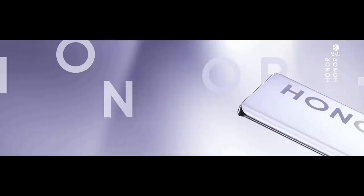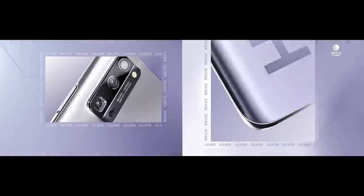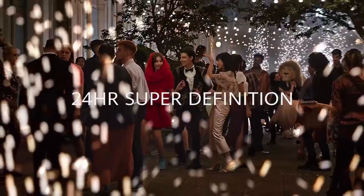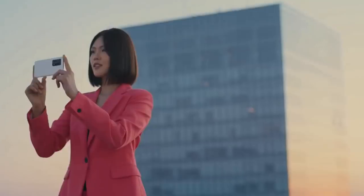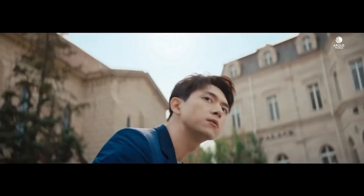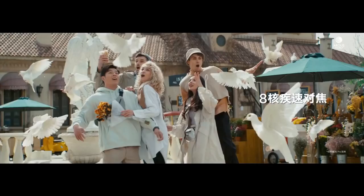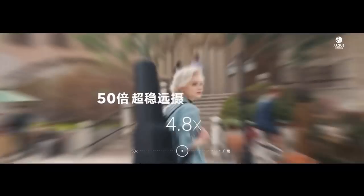The Honor 30 Pro has a quad rear camera setup. The main camera is a 40MP wide lens. It also has an 8MP periscope lens which supports 5x optical zoom, 10x hybrid zoom, and 50x digital zoom. It is equipped with optical image stabilization for better control when snapping photos, plus it uses artificial intelligence to keep the image in the viewfinder steady when really zoomed in. It also has a 16MP ultra-wide lens and a 2MP depth sensor. In terms of camera performance, expect industry-leading low-light performance via the RYYB sensor. Although images can occasionally appear overly processed, the Honor 30 Pro's camera keeps up with Apple's best in still photography. When it comes to video, the 30 Pro still falls short of the iPhone in terms of fluidity and stabilization.